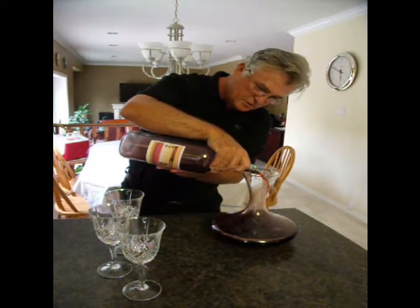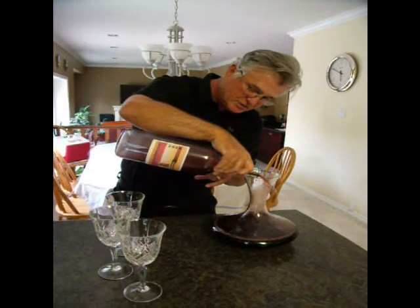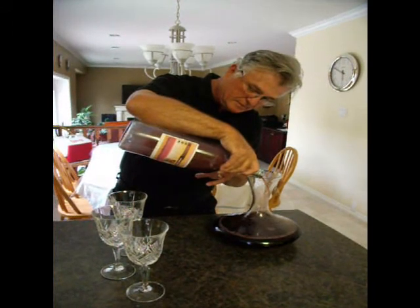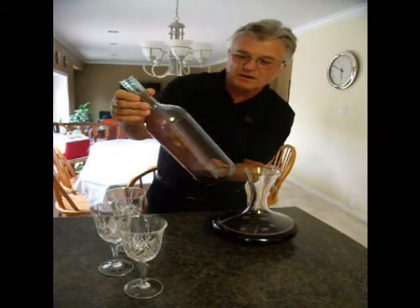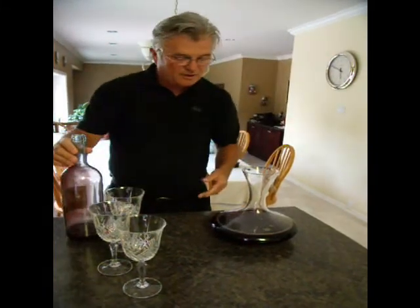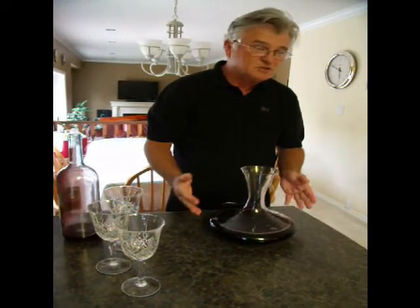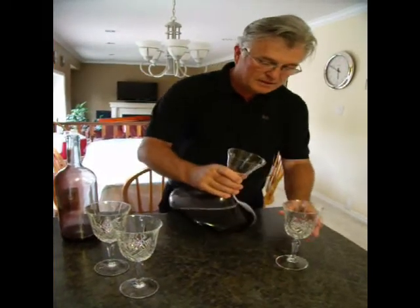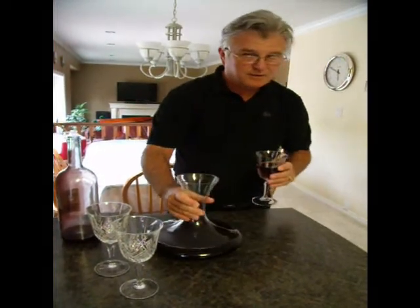I don't know if this was part of the design of bottles, but it's really kind of beautiful because all the sediment settles and ends up in this little pond cave here. You can see inside we have lots of sediment, and here we have a beautiful Cabernet-Merlot wine, aerated. Leave it sit for an hour or two and then pour the wine into the glass.